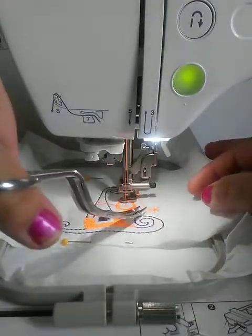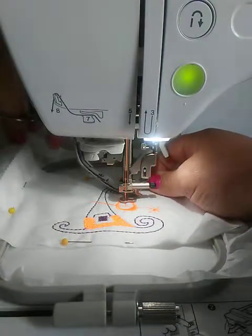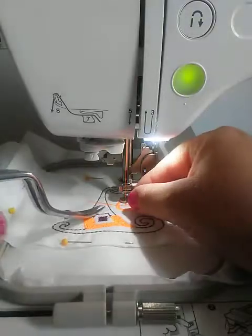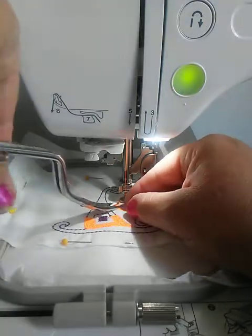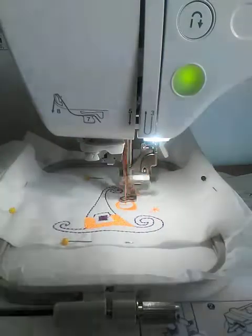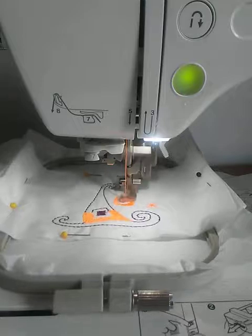I'm gonna stop it and trim my threads here very carefully so as not to tear the toilet paper.